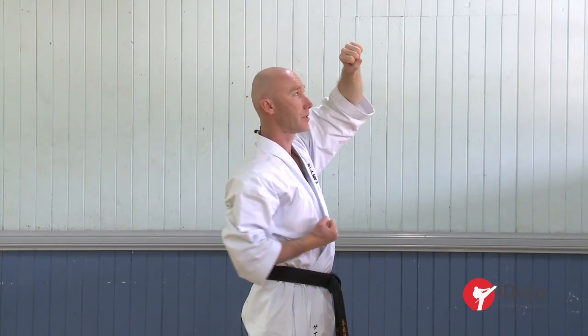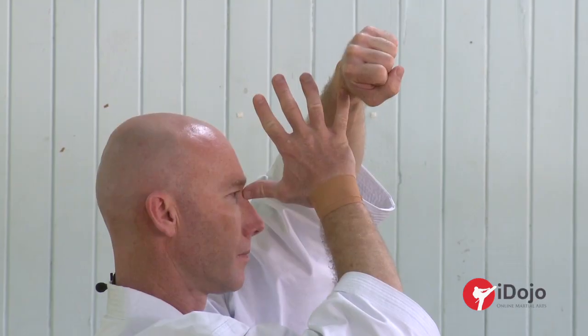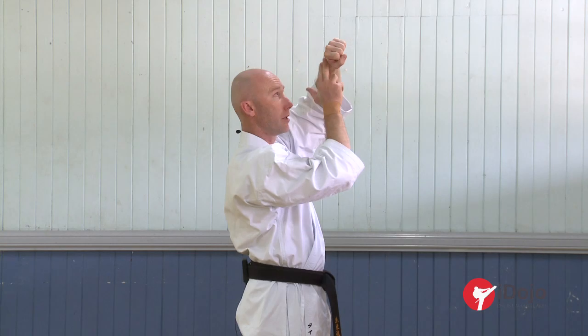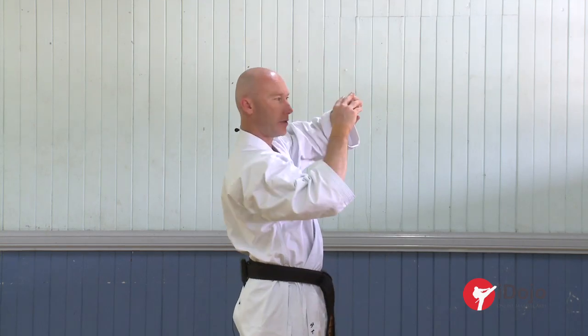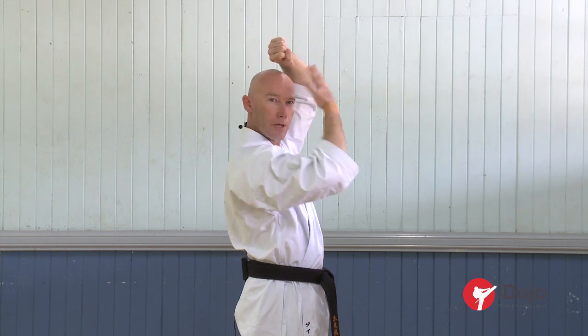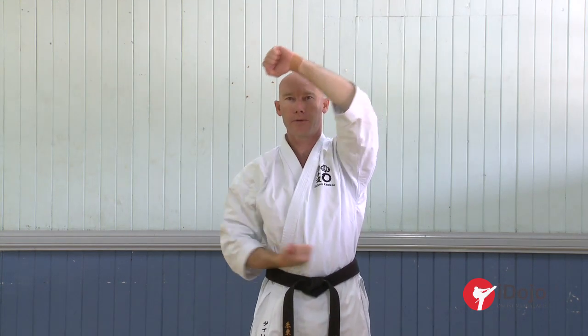You want to keep the fist about one open-hand's distance from the nose at 45 degrees. Wrist in line with the nose, so you're covering your head. Make sure it's not too low, not this way where your face is exposed. So again, 45 degrees, one open-hand's distance from the nose — and there we have a basic rising block.